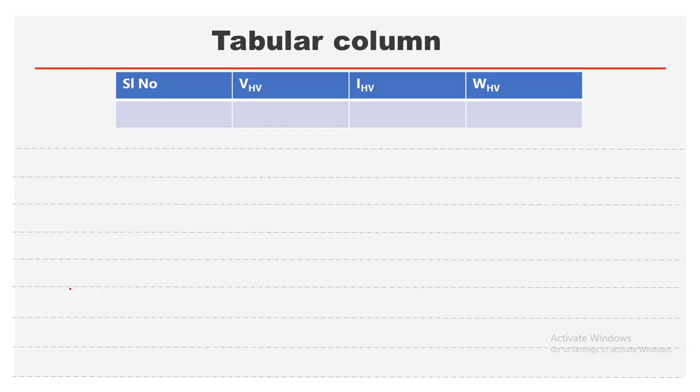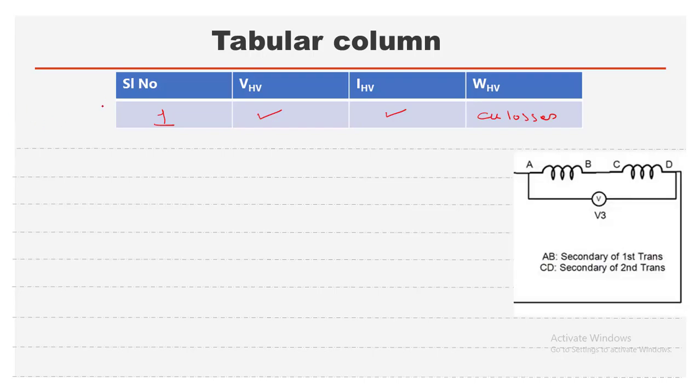For the SC test analysis: since the secondary windings are in series, the total voltage V_HV is divided across the two windings, so V_SC = V_HV / 2. From the short circuit test, we can determine the equivalent resistance and reactance referred to the HV side.